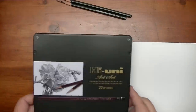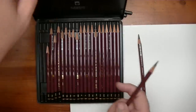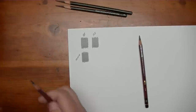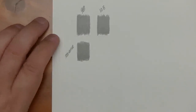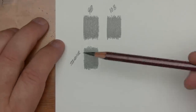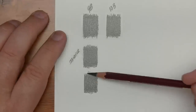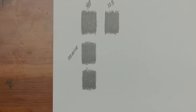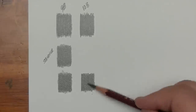Now I'm going to try the Mitsubishi, which does have a 9B and a 10B. We'll take out the 9B, which is already sharpened, and the 10B. These pencils are getting really short because they're soft. We'll start with the 9B of the Mitsubishi, scooting it close so we can get all three in there. And we need to do the 10B as well.